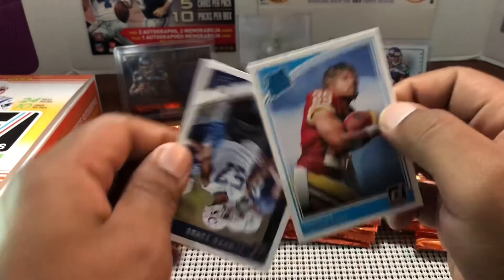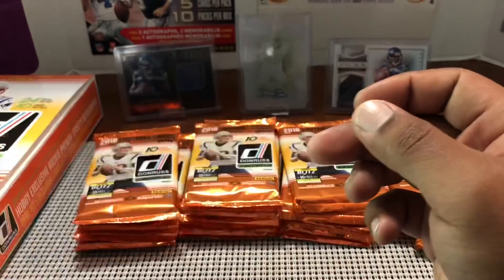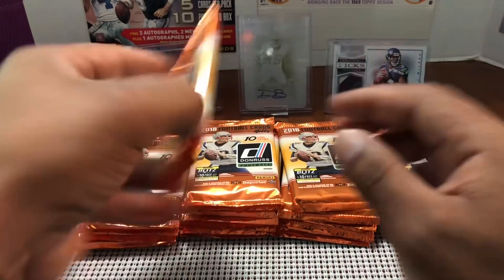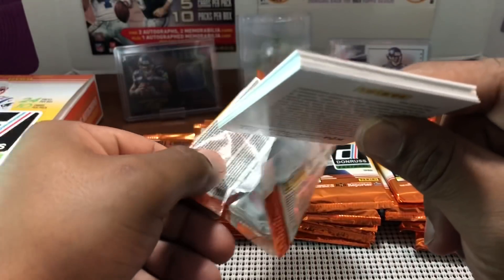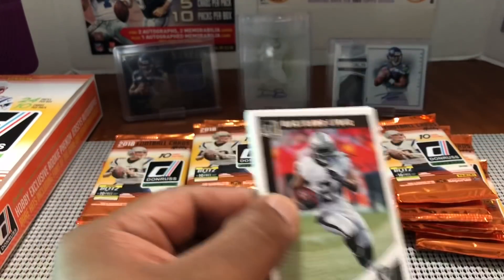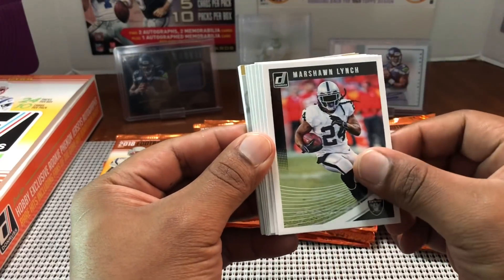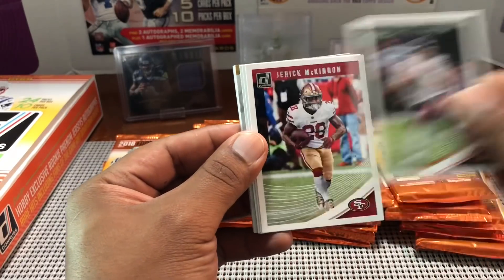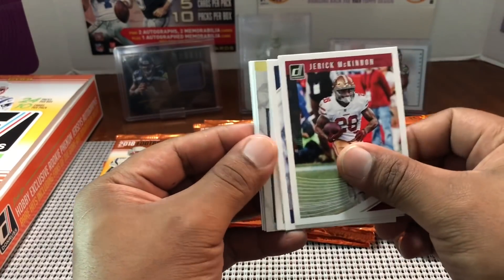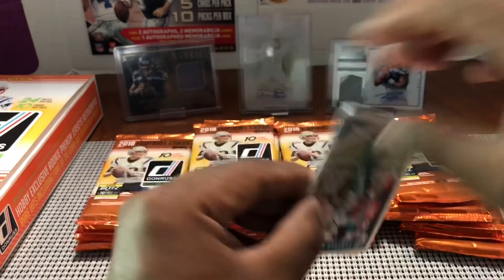Rated rookie Darius Guice and then Keke Coutee — these are going to look so good in Optic with that chrome finish, can't wait for that to come out. Also wanted to announce: we're going to have a giveaway coming up. I'm almost at 2,000 subscribers — just want to thank you guys so much for that. I got some feedback from the last giveaway.